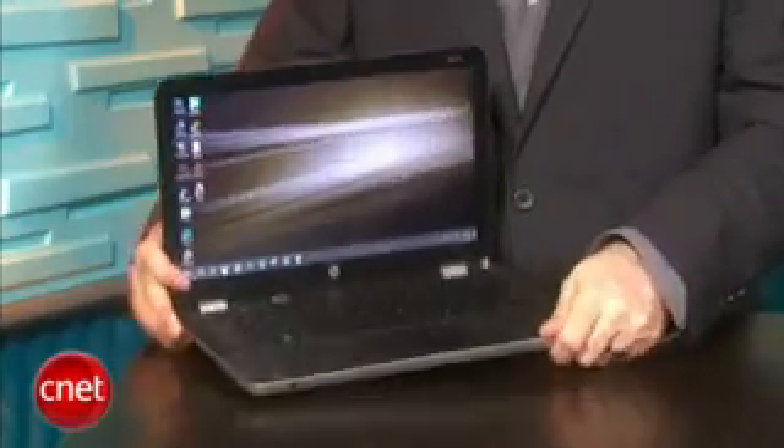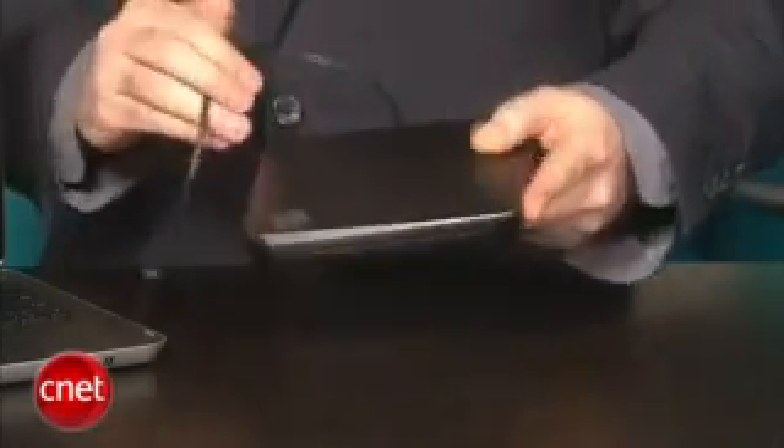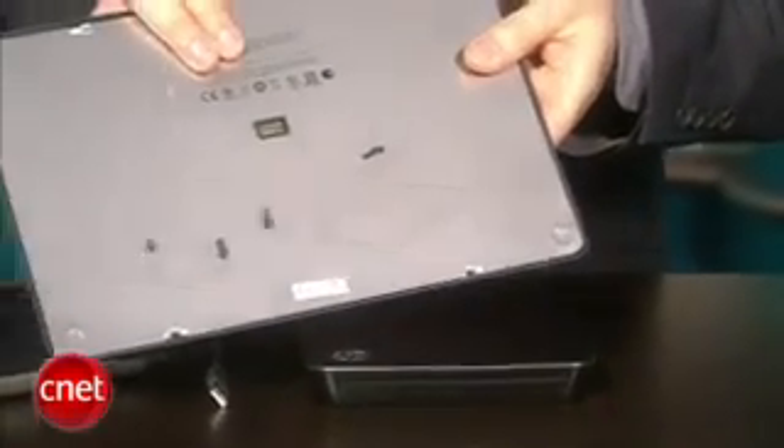It's built like a tank, which is great, but it feels a little heavier than it looks. And if you add the optional optical drive — because it doesn't come with one — and the secondary slice battery that fits on the bottom for all-day computing, well then you've got quite a lot of stuff to carry around with you.